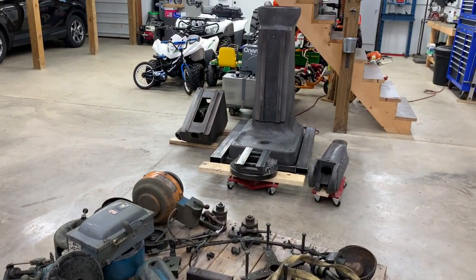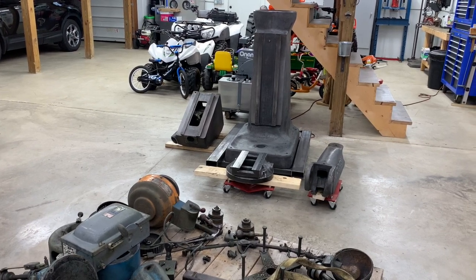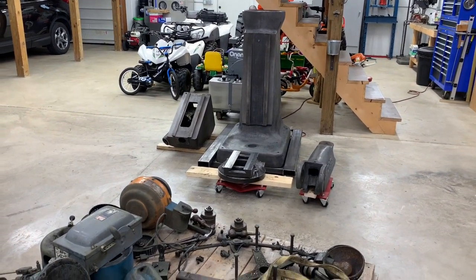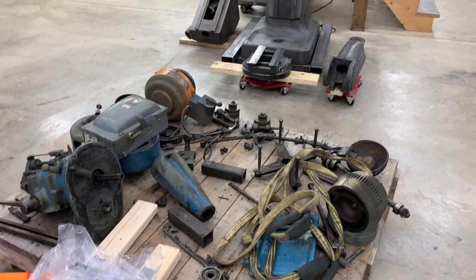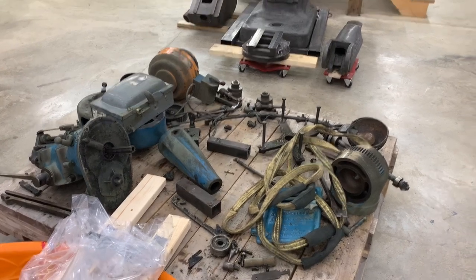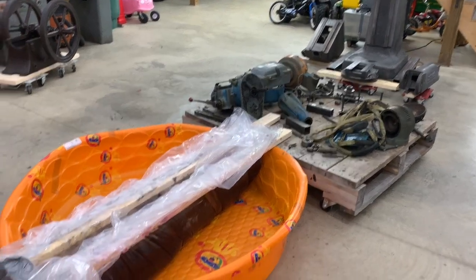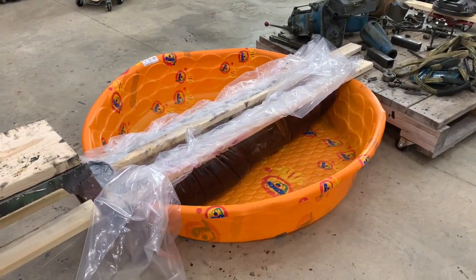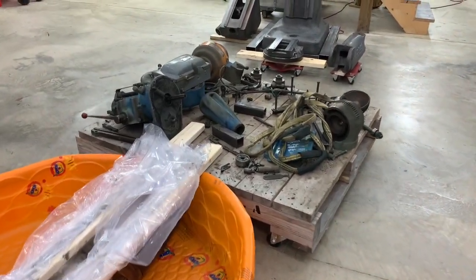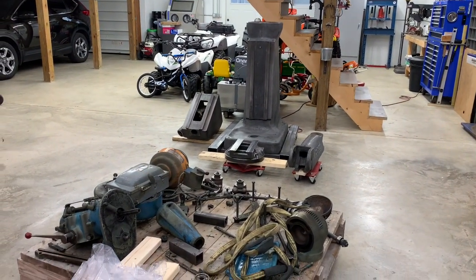Using the gantry crane was really the trick to getting this done efficiently. Without it, having to use an engine crane probably would have added an extra half day to this job, and I'm sure I would have hurt my back. That gantry crane was a fun project — I'm glad I did it. The next part will be cleaning up the rest of the parts in the degreaser, organizing everything, and maybe even painting. Thanks for watching.